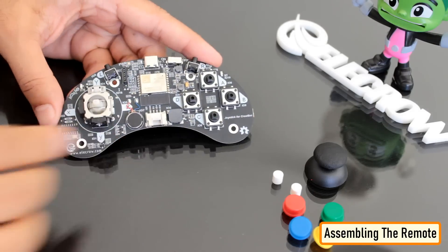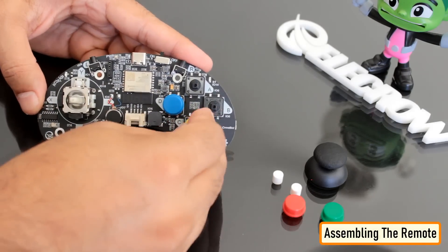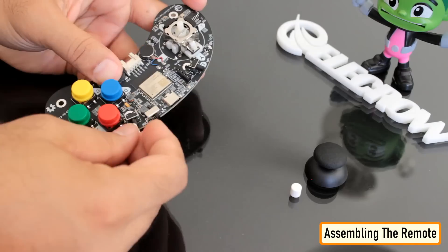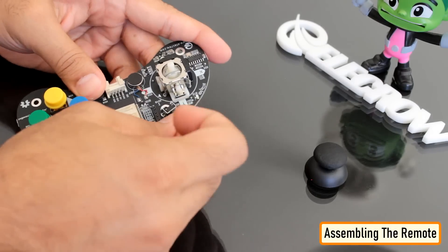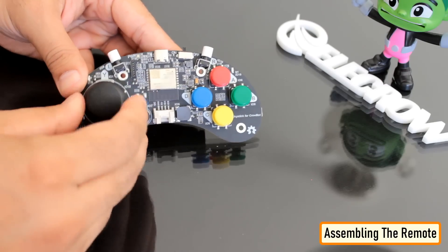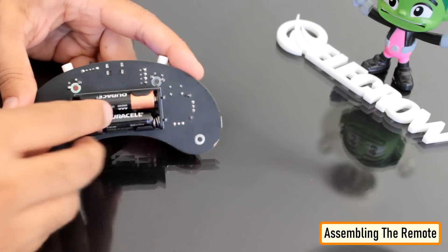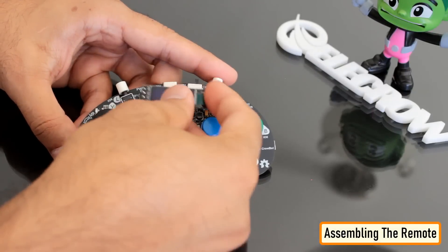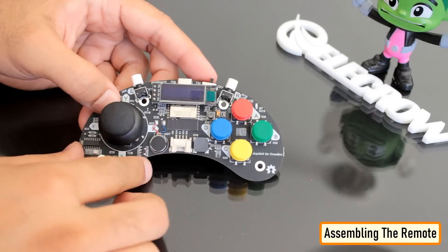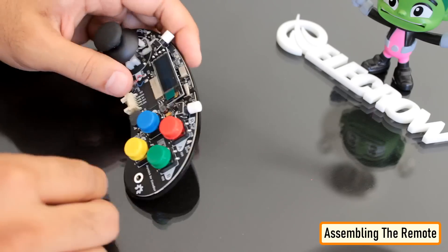Now let's assemble the remote. Let's first install the button caps — different colour caps help in easy identification of the buttons. The joystick is ergonomically designed to feel comfortable in hand. The transparent acrylic plate gives you visibility of the working condition of the remote. I installed the joystick cap followed by the two AAA batteries at the back. The remote also has a 0.91-inch OLED display which sits just above the ESP32 microcontroller to display the current state of the car. I then installed the backplate followed by the transparent front plate.